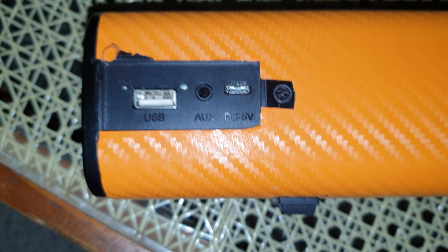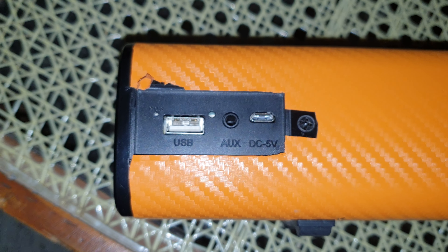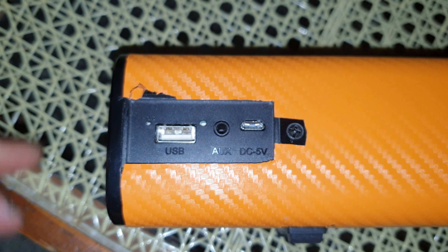By doing this, the warranty does not get voided. Thanks guys, thank you for watching. This is the Creative Stage Air.